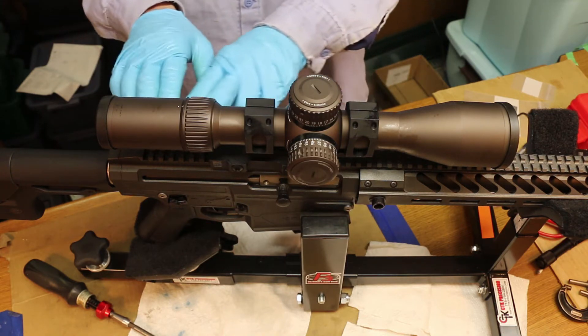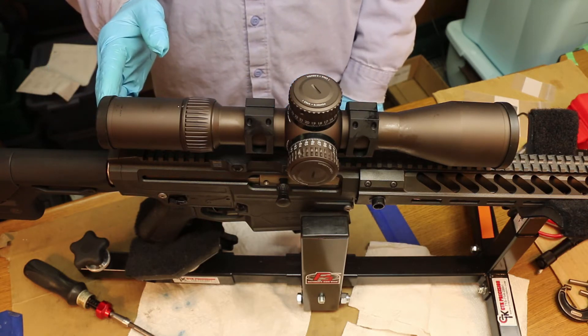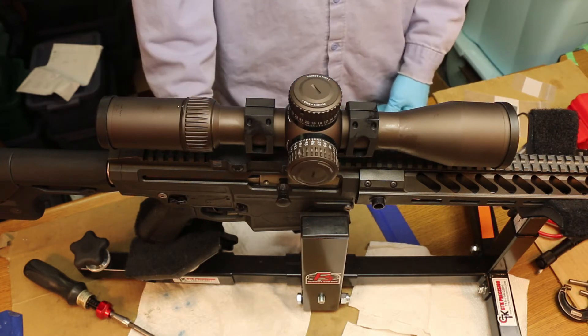There's enough room here so that if I want to go backwards a little bit and bring the rear of the scope back, I've got like two inches I can go. This looks like a pretty good spot.